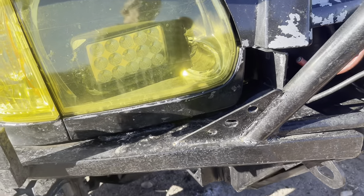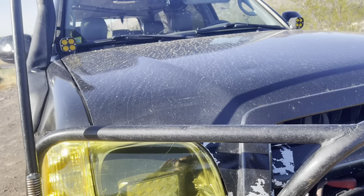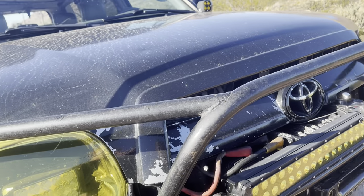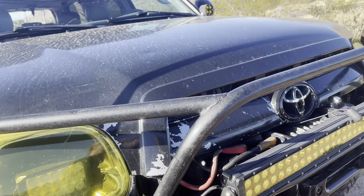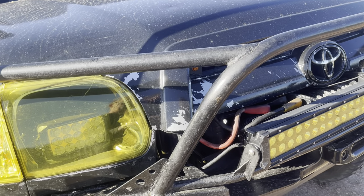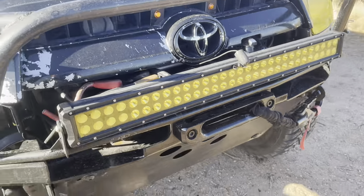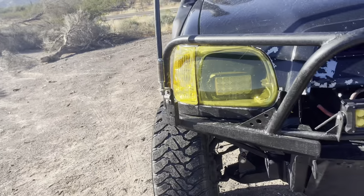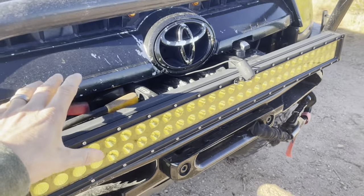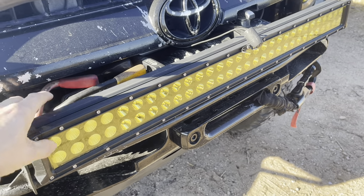I thought I was in a remote location but as you can see there's all kinds of traffic here. I don't know what it is about Arizona — six months ago I left there wasn't that much traffic or that many people, now all of a sudden I come back there's like two or three times the amount of people. Anyway, there's a cheap light bar with a yellow film added to it.